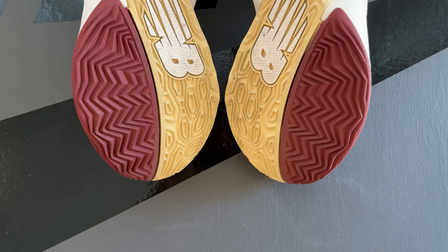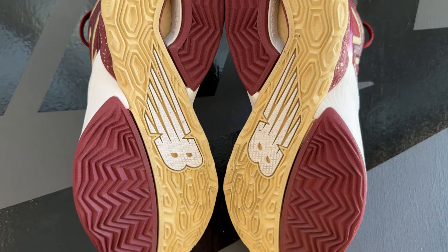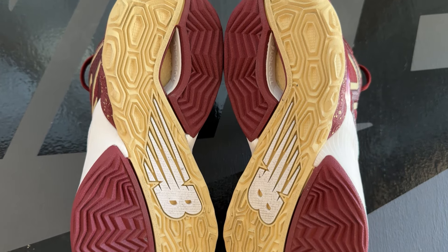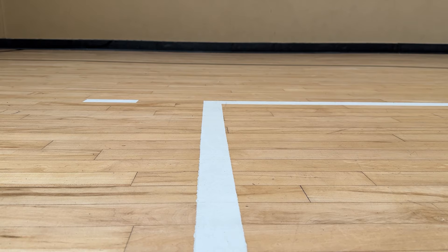As always, starting off with the traction — the New Balance 2-Way V4 features a multi-directional traction pattern. You have herringbone and what I want to call a honeycomb traction pattern. Overall, the traction is actually pretty good. Whether you're playing on a clean court or a dusty court, you really won't have any issues. On a clean court, you will have pretty good bite. I wouldn't say it's like a stop-on-a-dime, but the traction is still very, very solid.